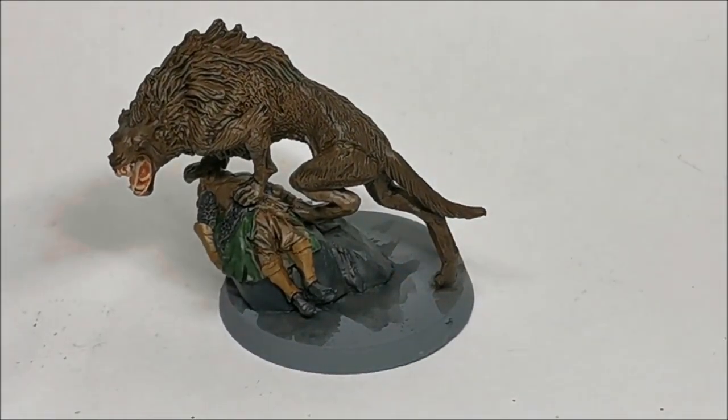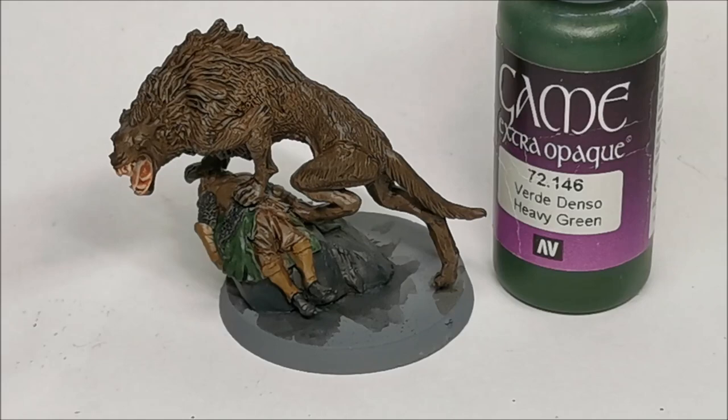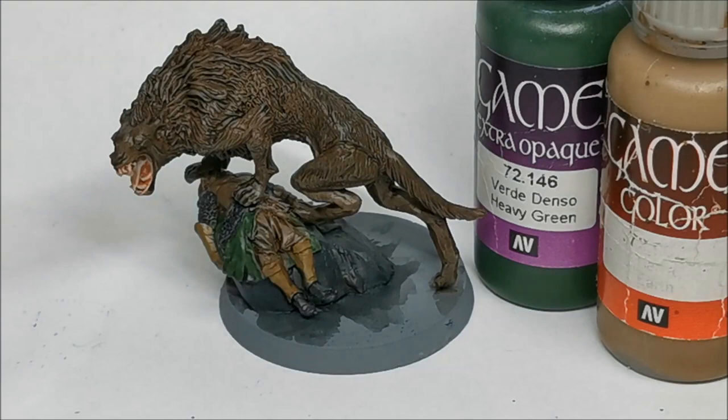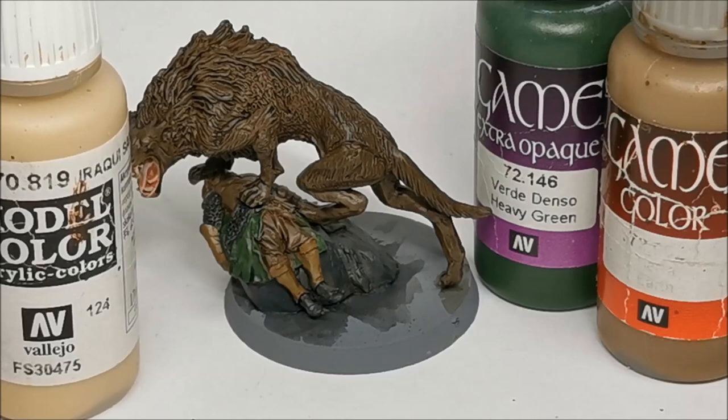So in terms of colours going forward, starting with the dead guy - his cloak will get the heavy green, followed by a little bit of game colour Earth, and then extreme highlights using Iraqi sand. For the chin guards and vambraces he's got on, I can't quite remember what the base was, but I'll highlight them with Earth and Iraqi sand because I know that's a combination that works.